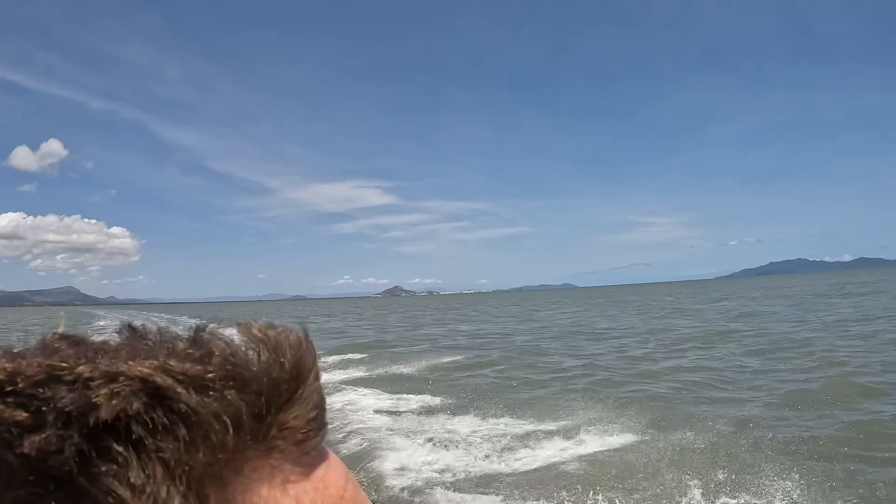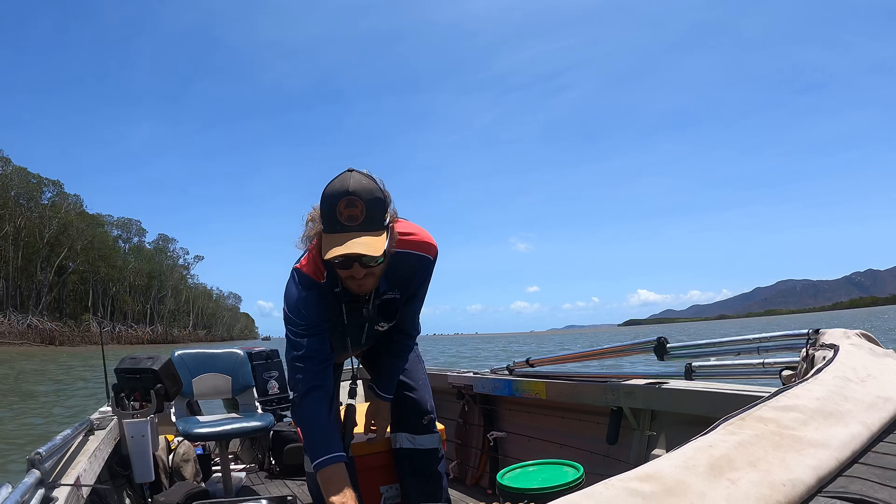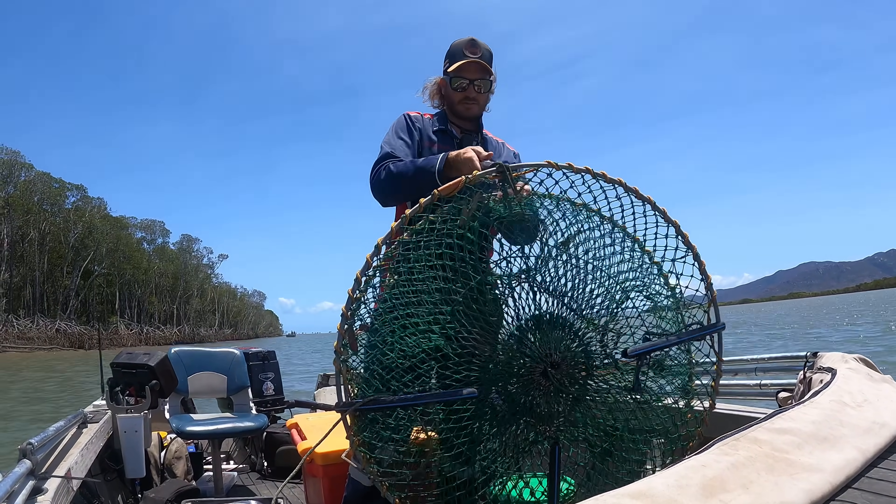Getting over to the creek I want to go to. It's a bit choppy but nothing the old tinny can't handle. Hands for the adventure if you ask me. Got the old electric on spot lock and we'll set it up.